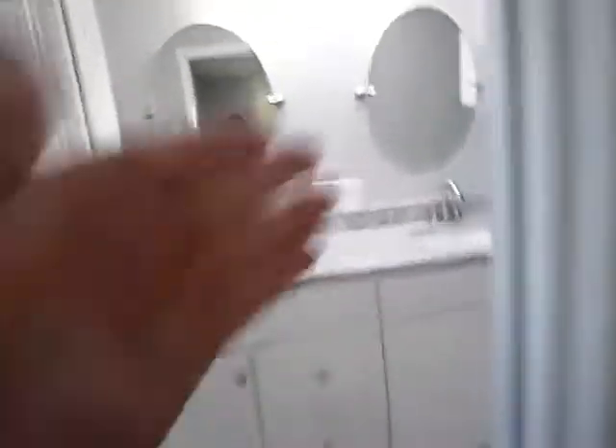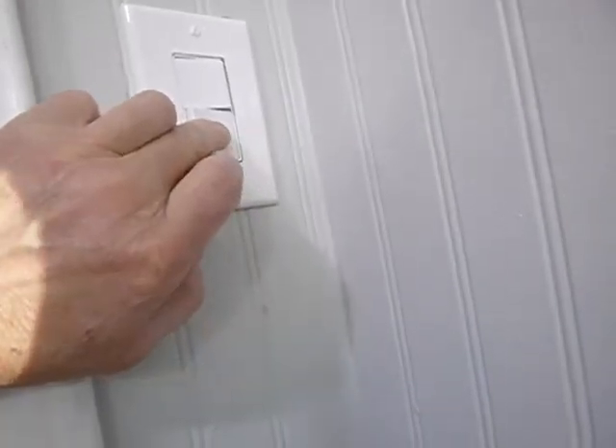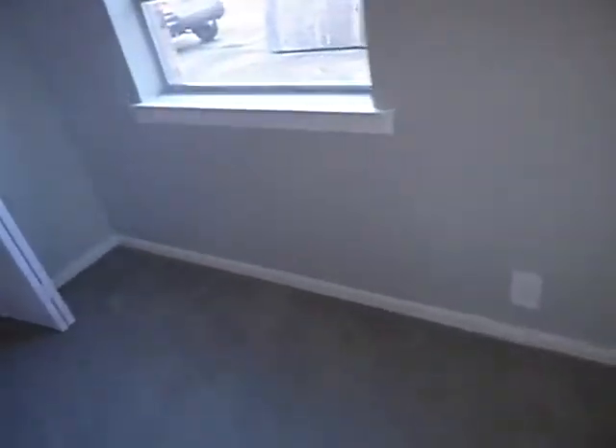Lights on, fans on. Aluminum frame, single pane — original to the structure. No grounding, no GFCI. Double pane aluminum frame here. These switches are backwards: that's on for the fan, that's on for the light. This door sticks in the jamb — it's not the only one. Single pane aluminum frame, no grounding.